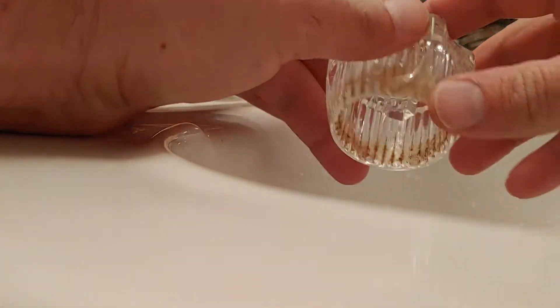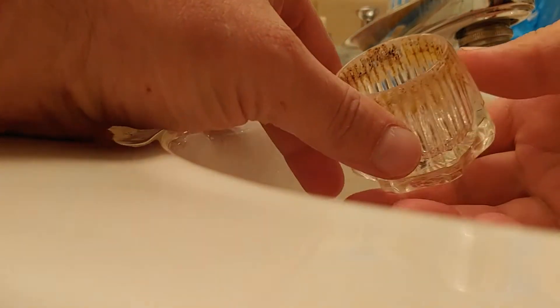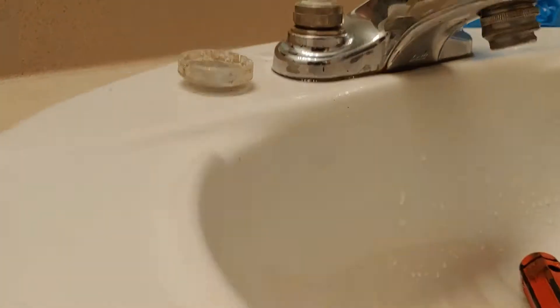Now you can get all the gunk out inside here. See that gunk? So you can wash it and clean it.